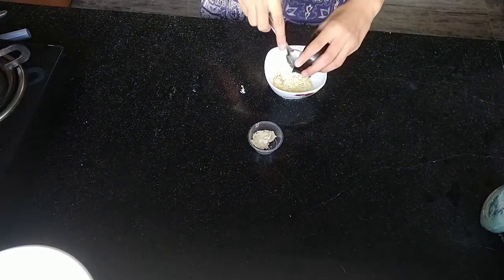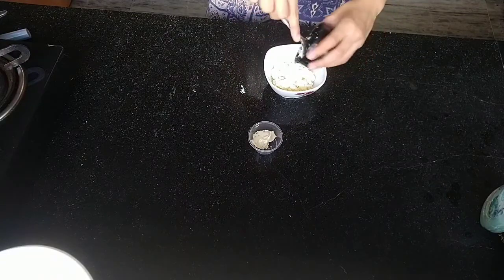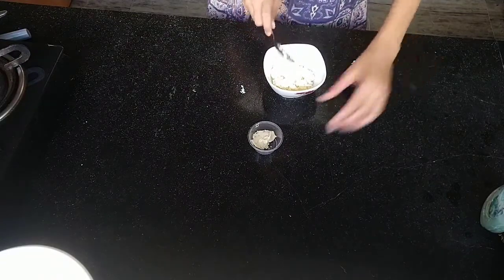Then I'm adding some sour cream. If you don't have sour cream, you can substitute that with yogurt or full heavy cream. I definitely recommend substituting it with full heavy cream.